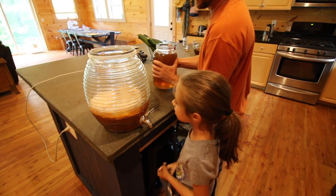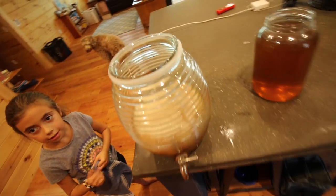Look how big that SCOBY is — that thing's huge, that thing's a monster!